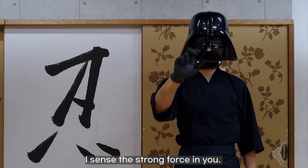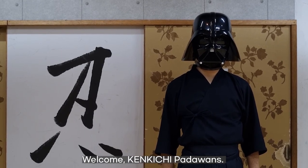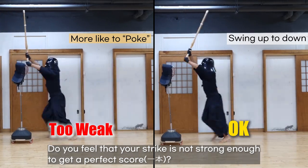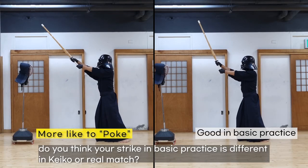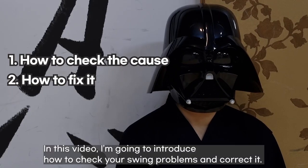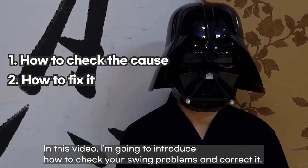I sense the strong force in you. Welcome, Kankichi Palawans. Do you feel that your strike is not strong enough to get a perfect score? Do you think your strike in basic practice is different in Keiko or a real match? In this video, I am going to introduce how to check your swing problems and correct it.